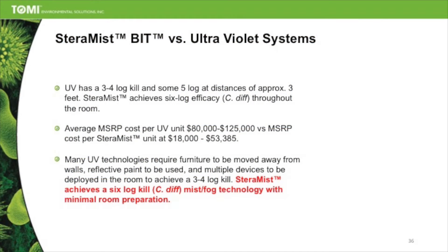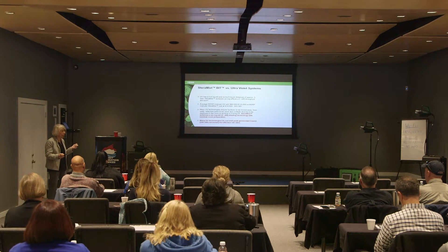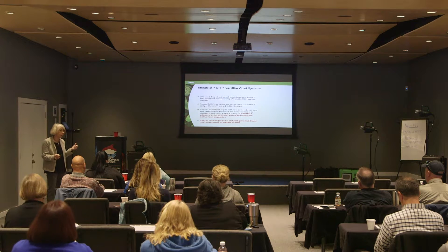UV has a three to four log kill, and some at five log kill, at approximately three feet. We have six logs. The cost is really different — $80,000 to $125,000 per UVC system.